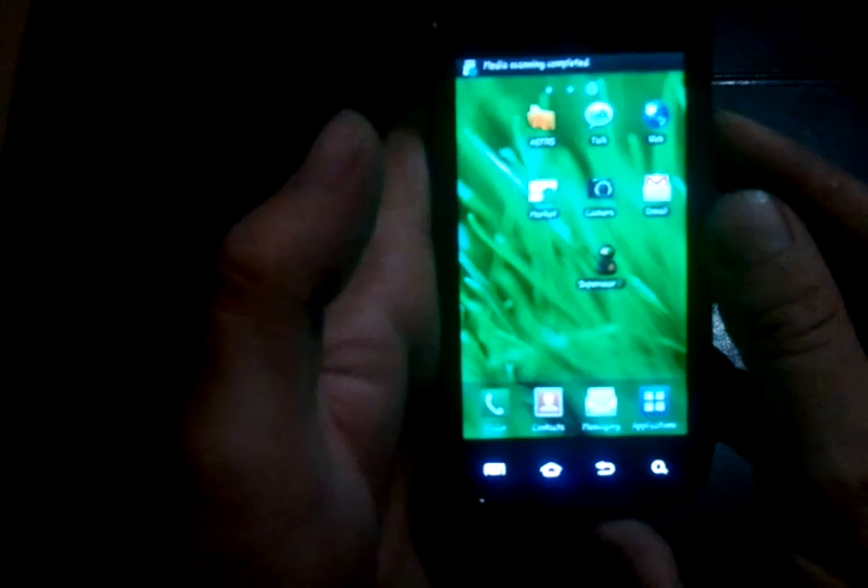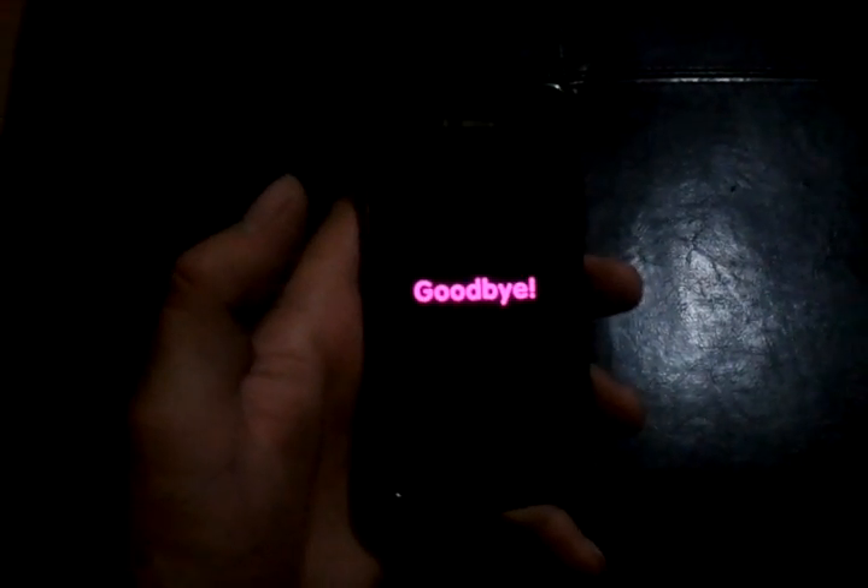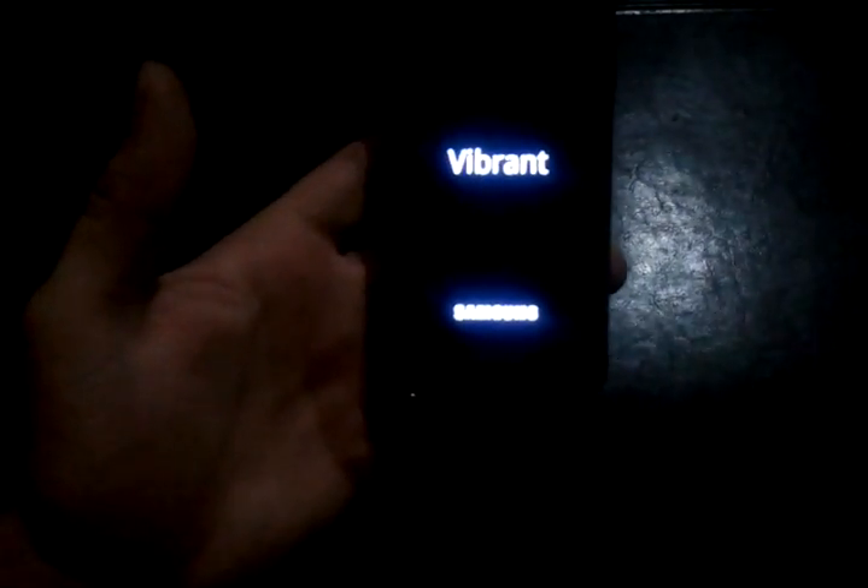Now we turn the phone off. Powering down and powering up is going to take most of your time. Hold down the volume key — both up and down — and the power button at the same time to turn the phone back on. When the Vibrant blinks once, let go. Blinks, let go. This screen will come up — let it do its thing.